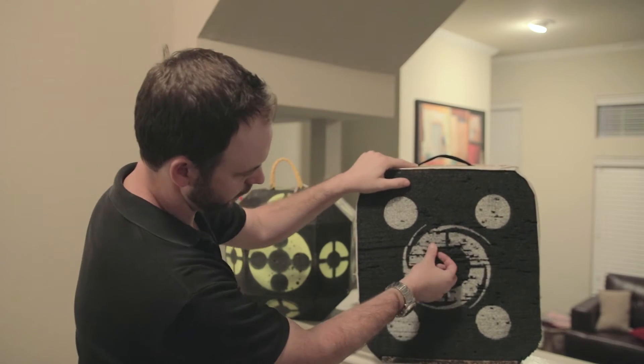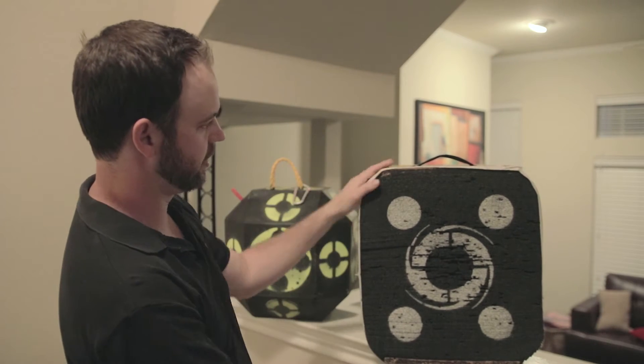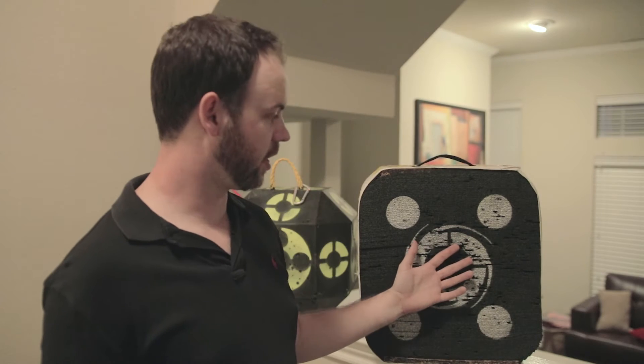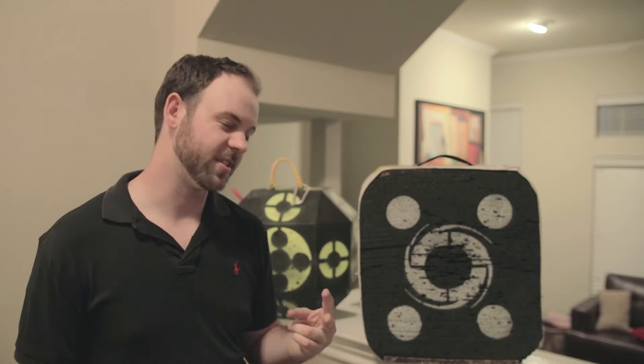I've shot some foam targets, bag targets, all kinds of different ones. Probably the longest running one I shot was this Black Hole target. It's basically just thin layers of foam stacked on top of each other with two pieces of plywood on top and bottom, squished down by a polyurethane tarp-style wrap. I shot this one for a long time. The white on black was really easy to see, it was a pretty good size, and I liked that you could shoot broadheads and field points.